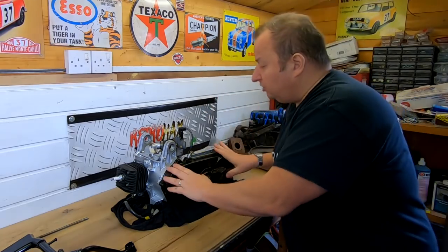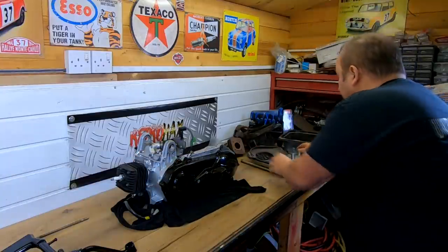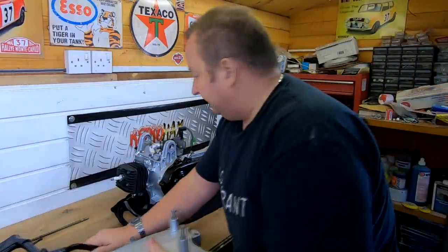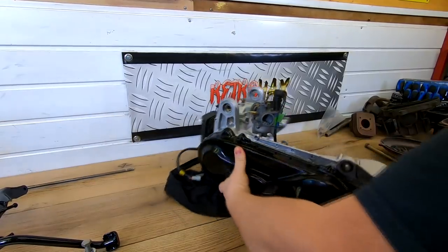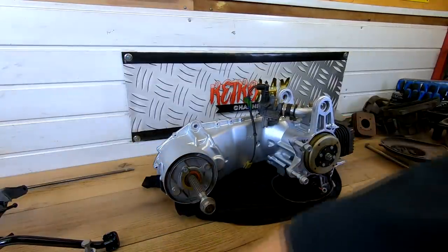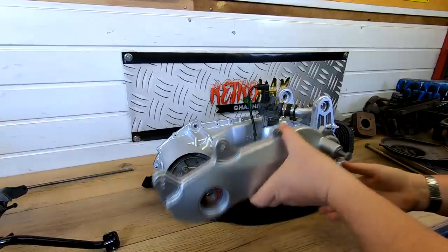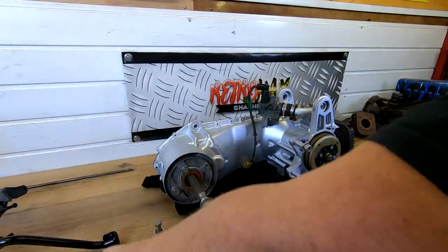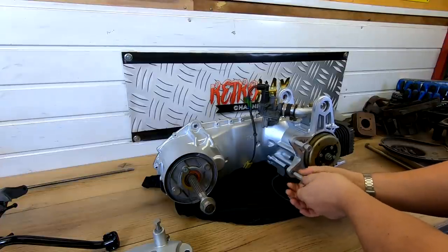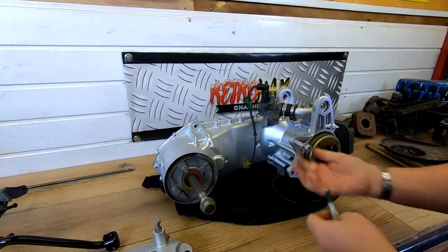So yeah, the TGB moped — what have I still got to do? The centre stand has to go on. This engine bracket here, which I painted not so long back — if I spin that round, that engine bracket goes on here like that. I think it holds the rear wheel. I could actually put this on now — this is the final part of getting this engine back together. I've also got to change the oil in the back part of the gearbox.